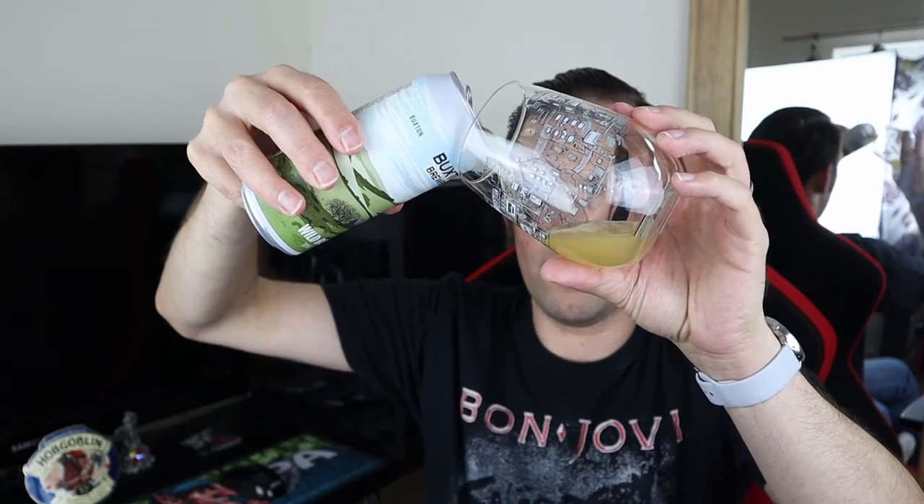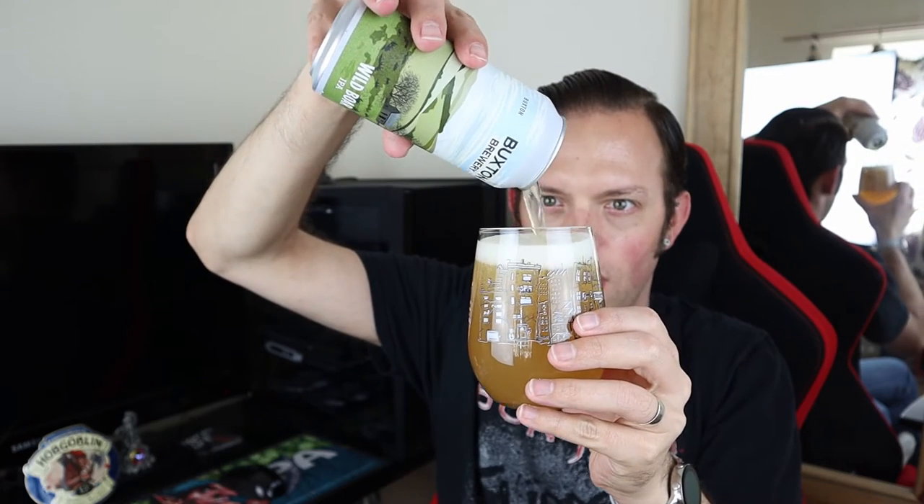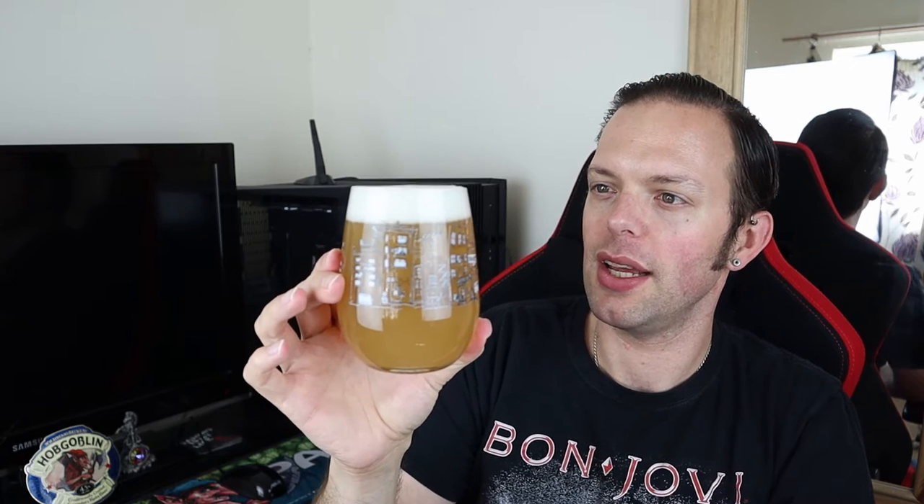So we're pouring into a tiny tumbler glass because I have no Buxton glassware. The pour is pale. It looks on the pour absolutely incredible. Look at that — it's murky, it's juicy. It's got a lovely finger and a half of white head that's nice and consistent and compact. That is a banging looking beer. And I can get some lovely juicy aromas off the pour as well. It looks superb — absolutely superb. And it's three quid a can in your local Morrisons.